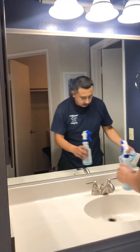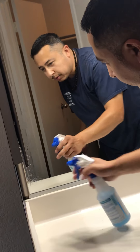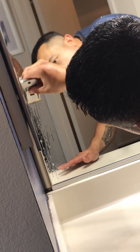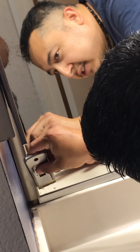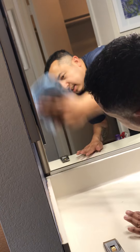I'm going to spray and use my scraper along the edge like so, and just take all that off so it looks nice and clean. This is a quick fix, a quick tip on how to make your mirrors look a little better. I'll dry it now — and look at that, it just looks much better without whatever was stuck along the edge.